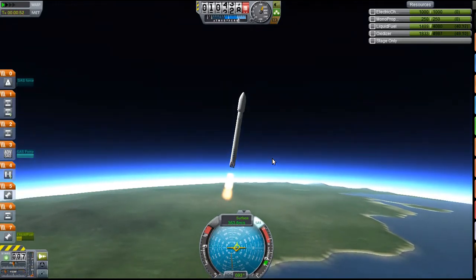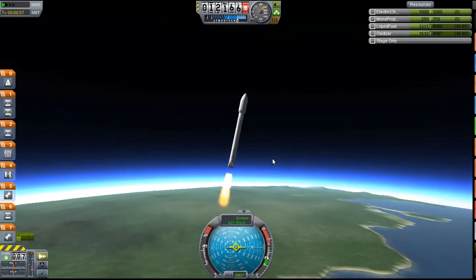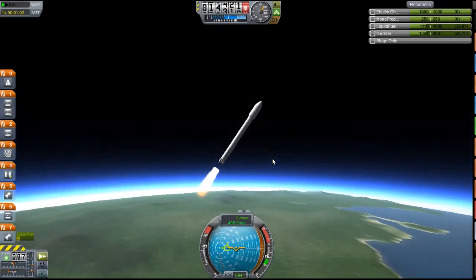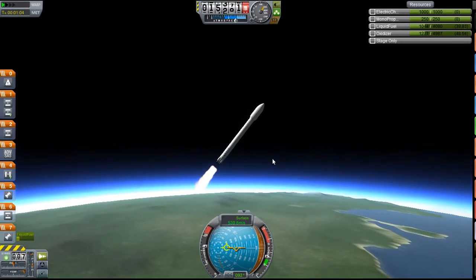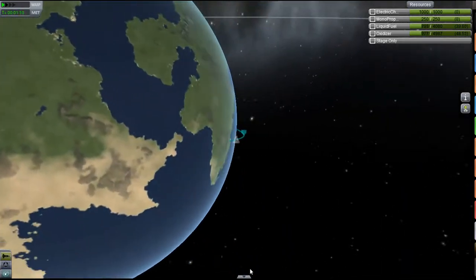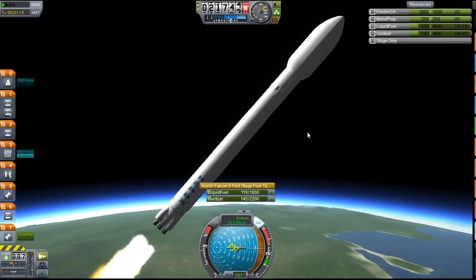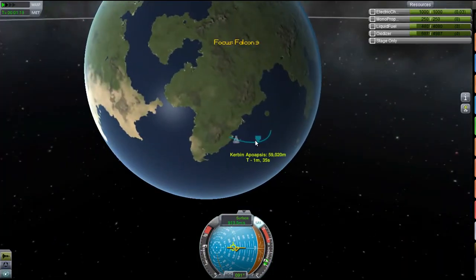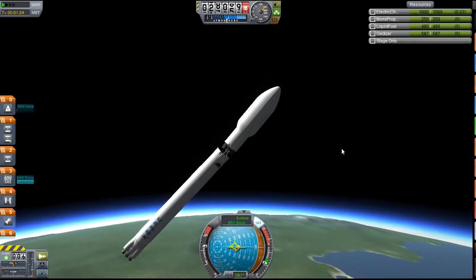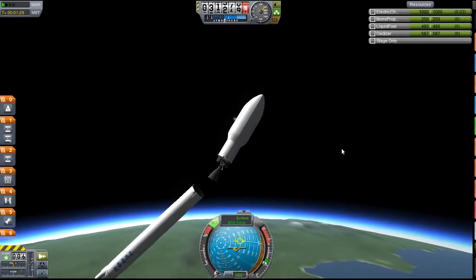Coming up to 10,000 metres, getting ready for the gravity turn. I think I'll do it around now. I think this can get into geostationary orbit, so I may try that, though I haven't really decided. Our apoapsis is at 40,000 already and we still have not as much fuel as I'd like on the bottom stage. That cut out really soon. We'll quickly ignite that engine. The fairings are flaying off as well — this has all just gone to hell. I'll use the SAS in the capsule.